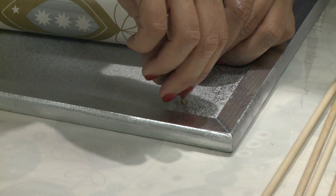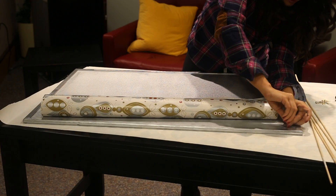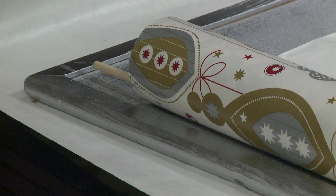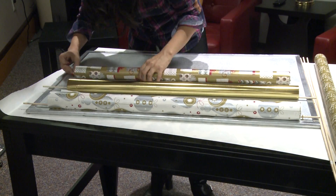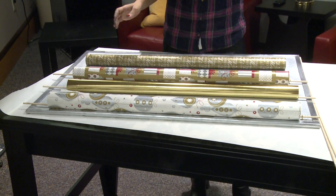Next, add in the brass hooks. The cork makes the hooks easy to screw in. Then take a dowel and attach a roll of gift wrap. Take the dowel and rest it on each side of the hooks. Repeat the process for the other rolls, and you're on your way to having a fully functioning gift wrapping station.